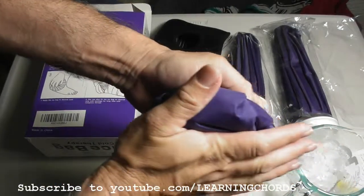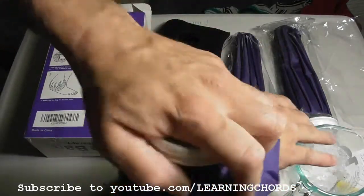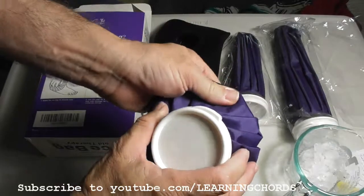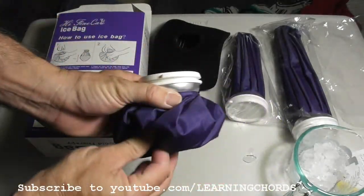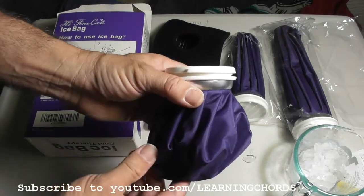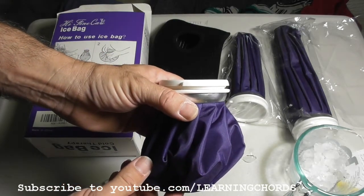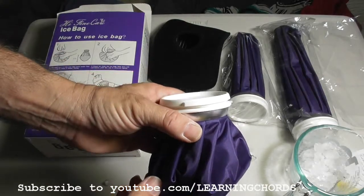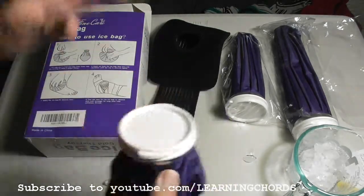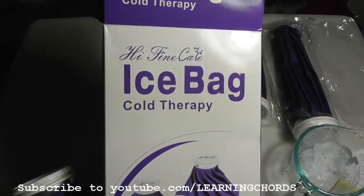Ice packs do wonders for swelling, for arthritis, for muscle pains, for aches, for inflammation. Make sure you go to the link below in the description, click on it, and order your set of 6 inch, 9 inch, and 11 inch ice bags all in one package from Hi-Fine Care.